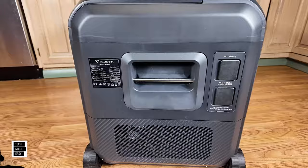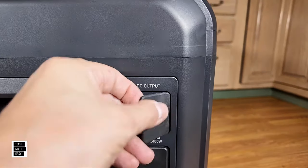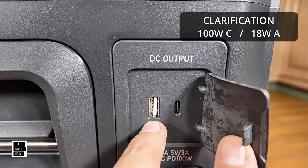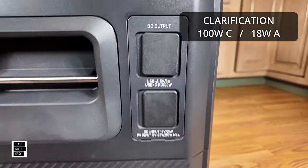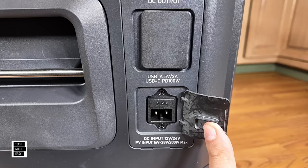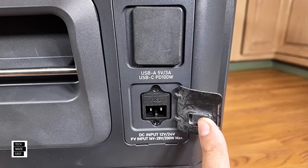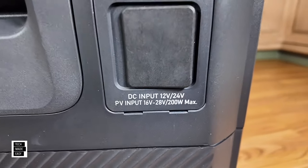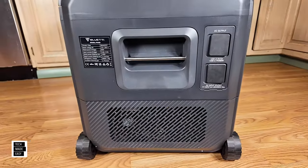This is the right side of the unit. Here's your handle and your DC outputs. You get a 100-watt USB Type-C and a 12-watt USB Type-A — you can charge your phone or tablet. As you go down, this is where you plug in solar, car charger, or AC charger. DC input is 12V or 24V. PV input is 16V to 28V max, 200 watts max. And on the top and side there's more ventilation.